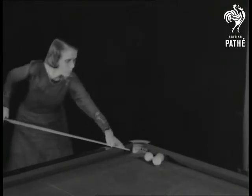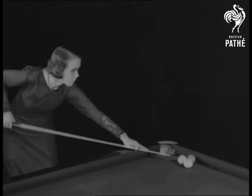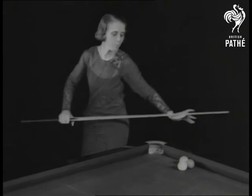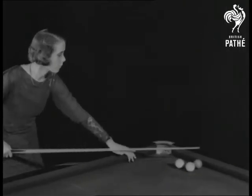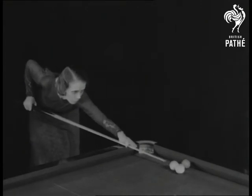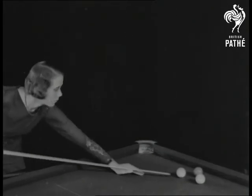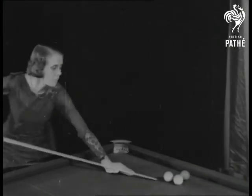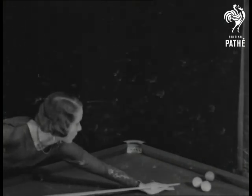Four. Six. Eight. Ten. Twelve. Fourteen. Sixteen. Nineteen. Twenty. Twenty-two. Twenty-four. Twenty-six. And so we go on, on, on.